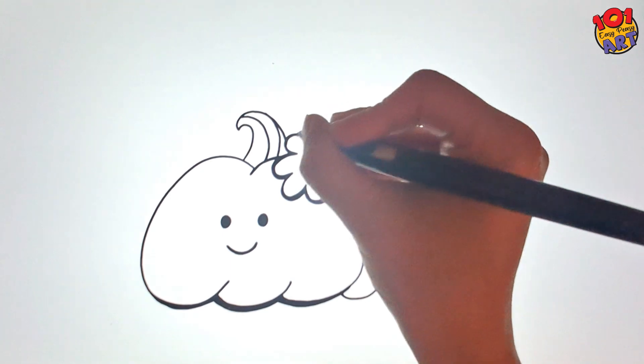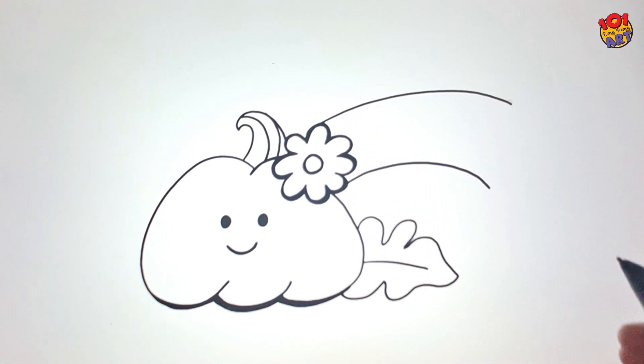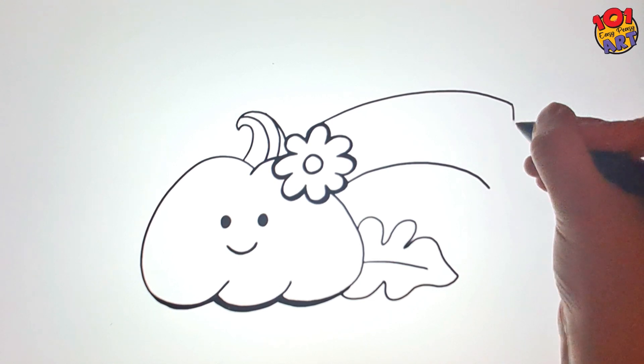Now let's craft our welcoming sign. Draw a rainbow-like shape and craft the words 'Hello Pumpkin' on it. After all, fall is the season to welcome these lovely pumpkins.